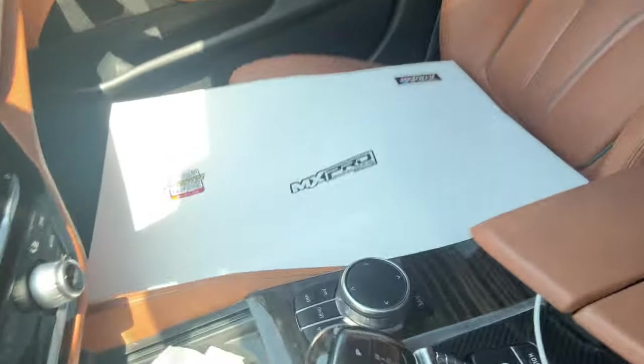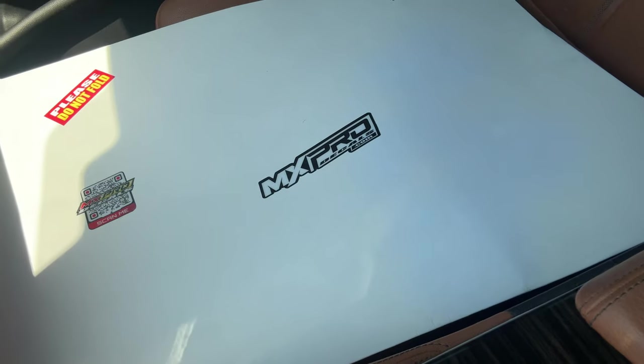What's up YouTube? Today we back with another one, but today's video is a little different. I got a little package in the mail — shout out to MX Pro decals. I'm finna get that '24 a little dressed up for y'all, man. I'ma show y'all how to make it look pretty.